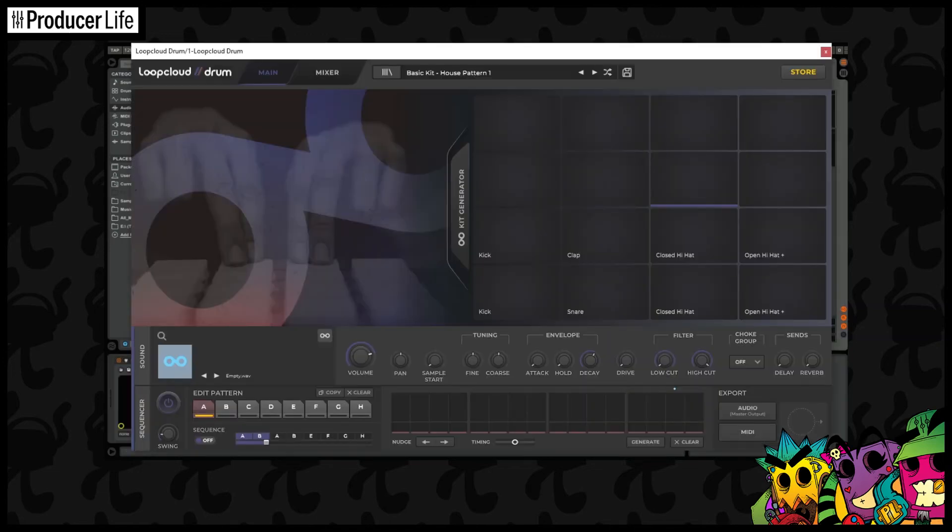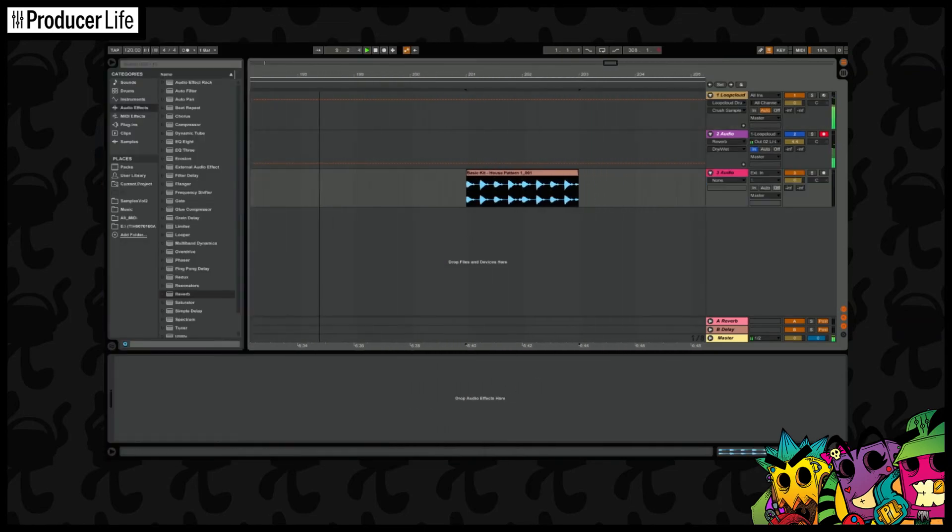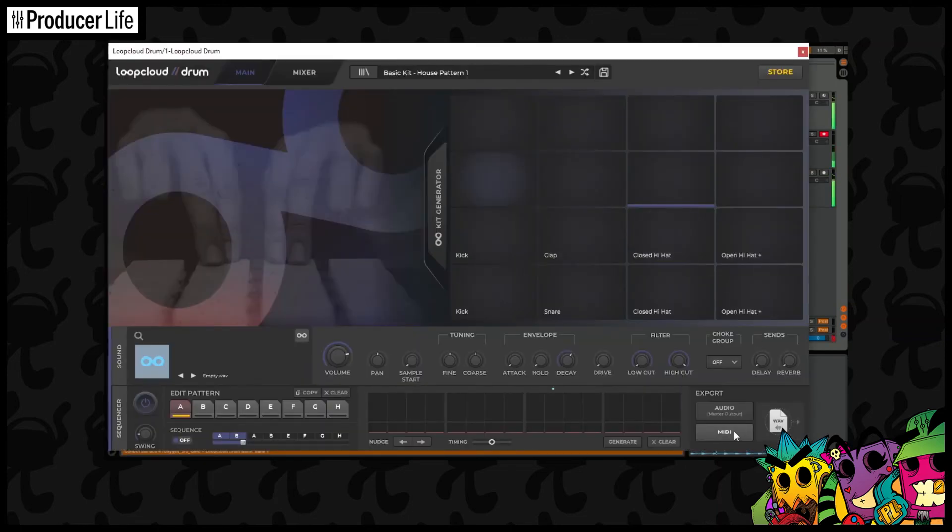When I'm happy with the fresh new drum beat that I've made, I've got some choices. I could leave it like this in the sequencer within LoopCloud Drums, or I might want to pick one of the options here to export the drums as a sample, which I can do like this. Or alternatively, I might want to just export the MIDI file, and I can do that like this.